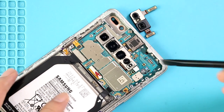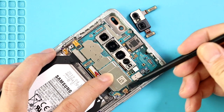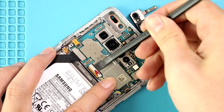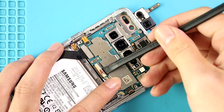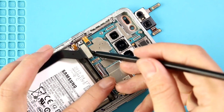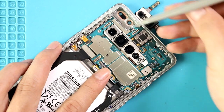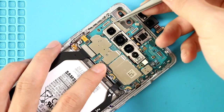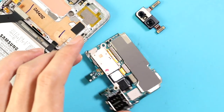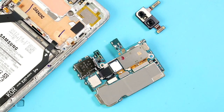Next, to take out the rear camera, first take out the logic board by disconnecting 4 plugs. Then take out the logic board and disconnect 3 camera connectors from the rear side of the logic board.